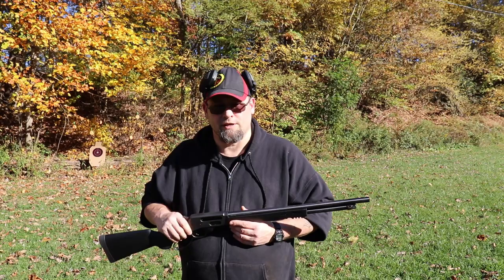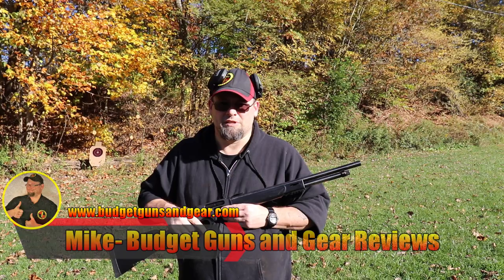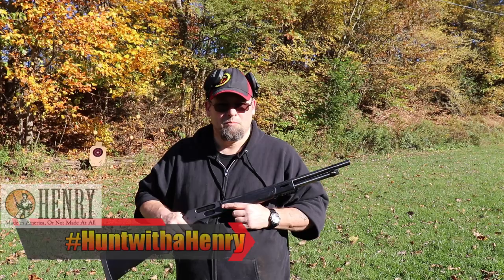I'm at my local sportsman's club and there are other people shooting, so as Paul Harrell says, please bear with me. Those of you who've watched the channel for a while may have seen my Lever Action Axe review — it's the 410 bore non-NFA firearm put out by Henry Repeating Arms.